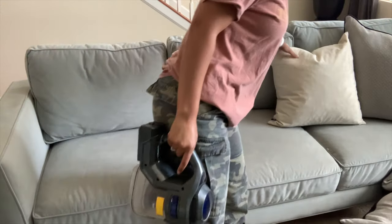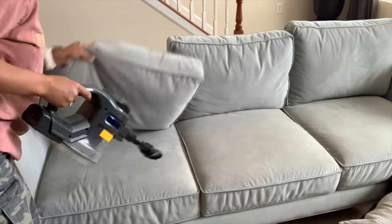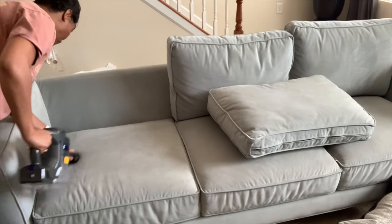Of course, before adding any new items, you want to do a little cleaning and also start with a blank space. So I'll just be giving my couches all a really quick and thorough vacuum.